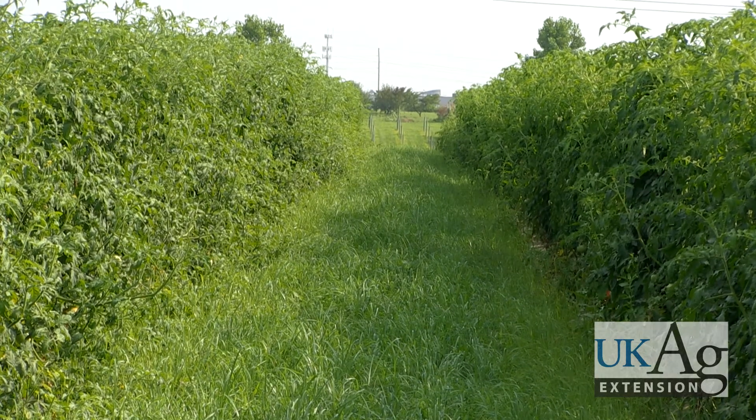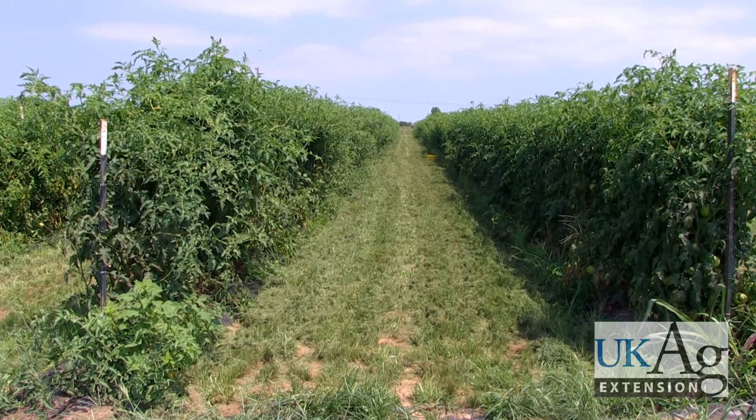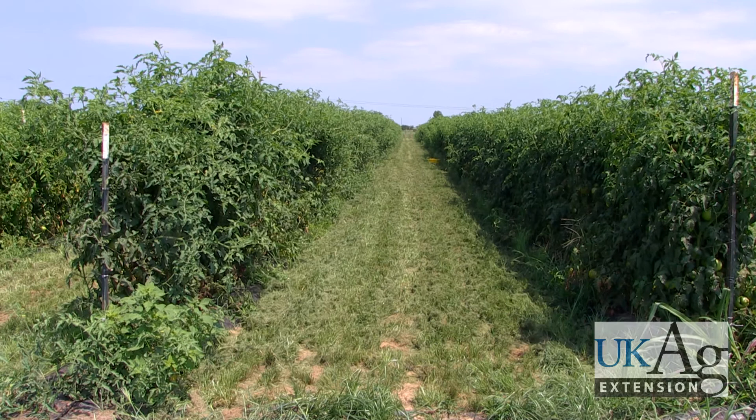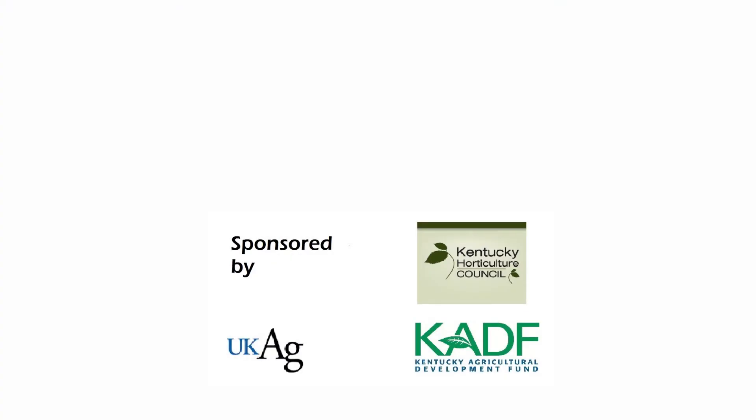Most cover crops require relatively little care after planting. Periodic mowing of taller crops such as teff and cereal rye may be necessary to control their height. Do not allow covers to seed, otherwise they may become weedy. For more information on cover crops and their installation, please contact your local county extension office.